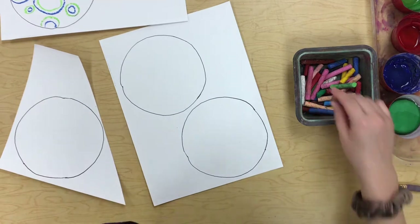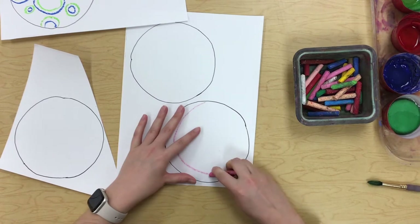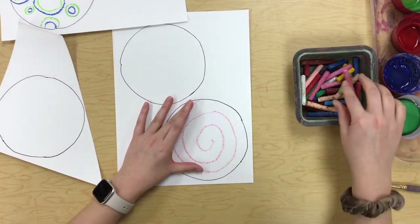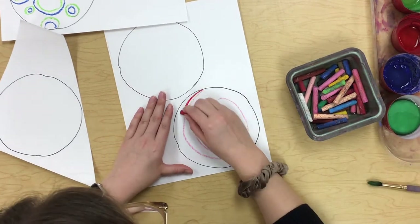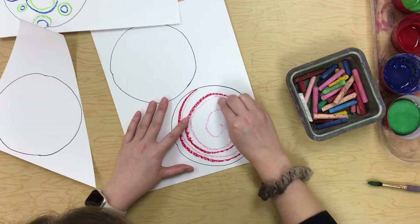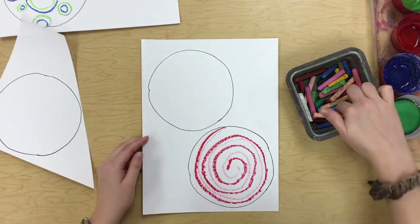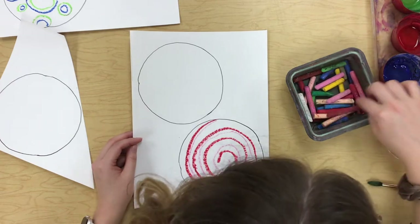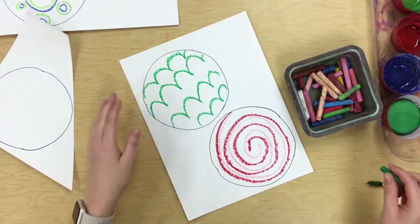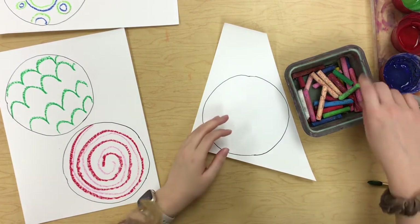That looks pretty cute. I'm just going to keep going, continuing to add some cool designs. You can look up at our line poster on the wall to help you come up with some fun ideas. I just looked up at our line poster and we have a jumping line — kind of looks like little scales. I have one more; maybe some loop-de-loop lines.